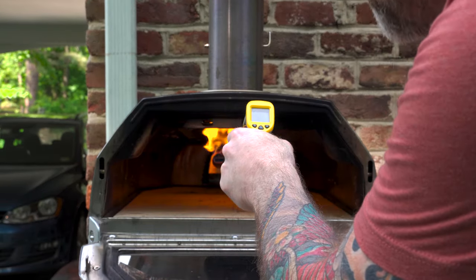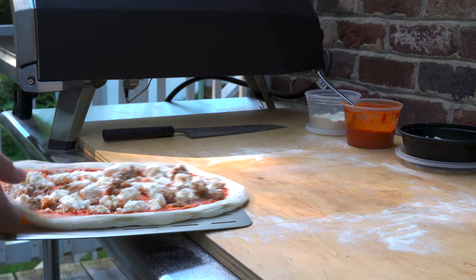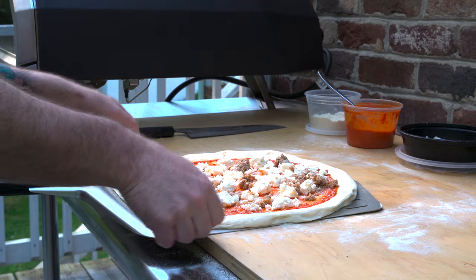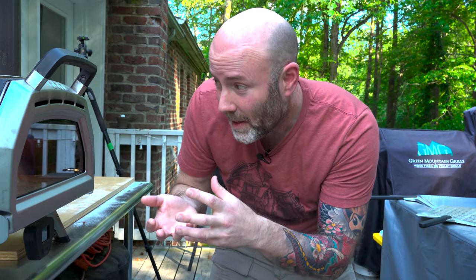The display reads 880 — perfect. Let's get this onto a peel. By getting that stone hotter and verifying it with a thermometer, we should be able to cook the base a little faster so we can keep up with how fast the top and the outer crust cook.